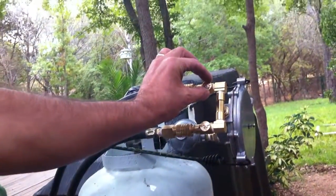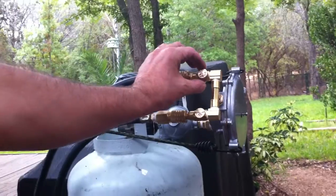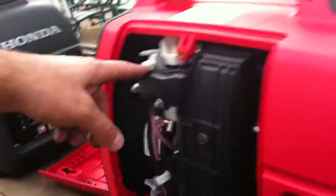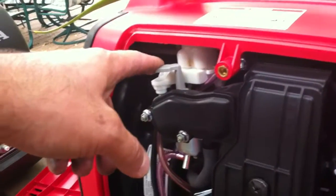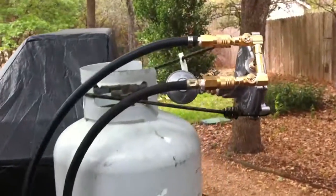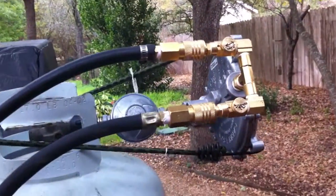If you want to tune the generator, you can use this gas valve right in here — it allows less or more gas to flow. Do not mess with the air jet right in here, because any changes you make to the carburetor will throw it out of tune when running on gasoline. If you want to tune it up for propane, always use this gas tube valve right in here. As you can see, both generators are running right now on the same regulator.